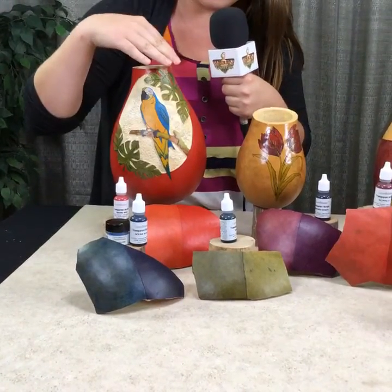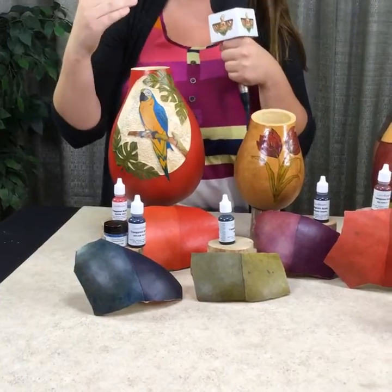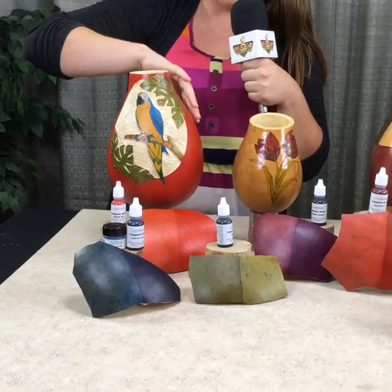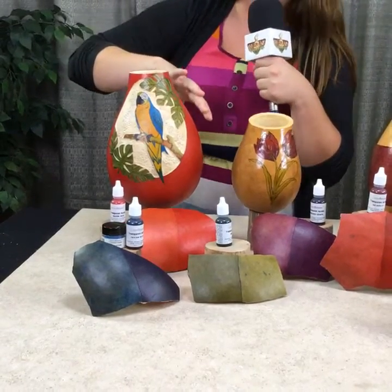For my art piece, I wanted it to be bold, so I used the sponge applicator method. That's how I got this really pretty, bold, vibrant red from the barn red.